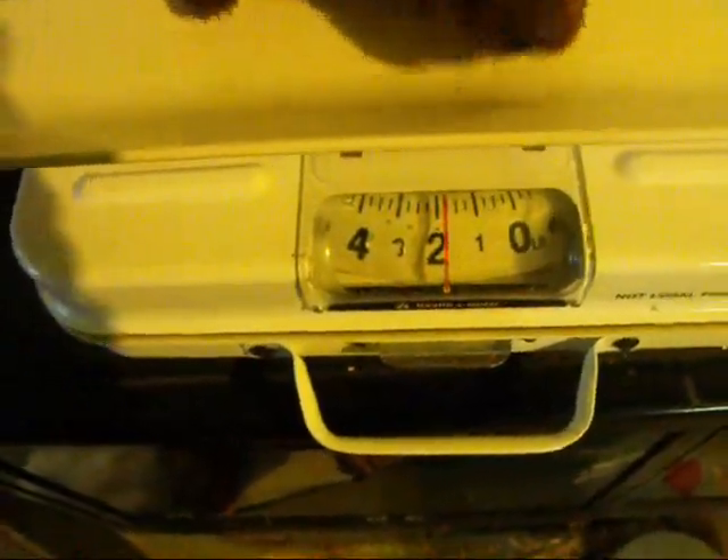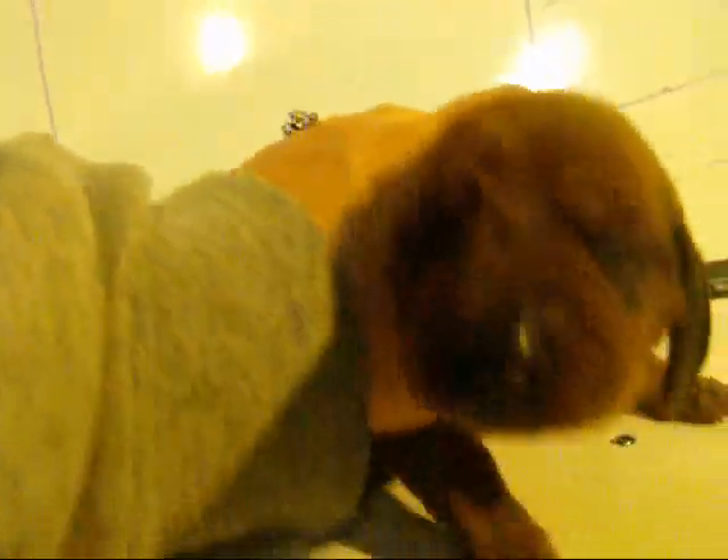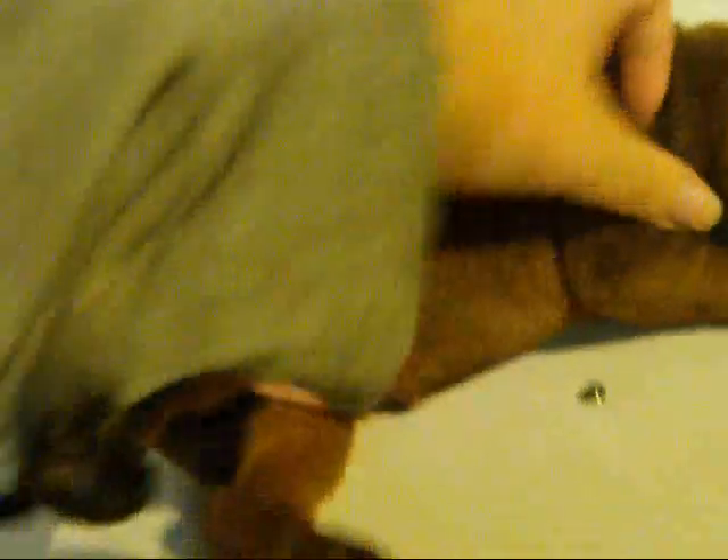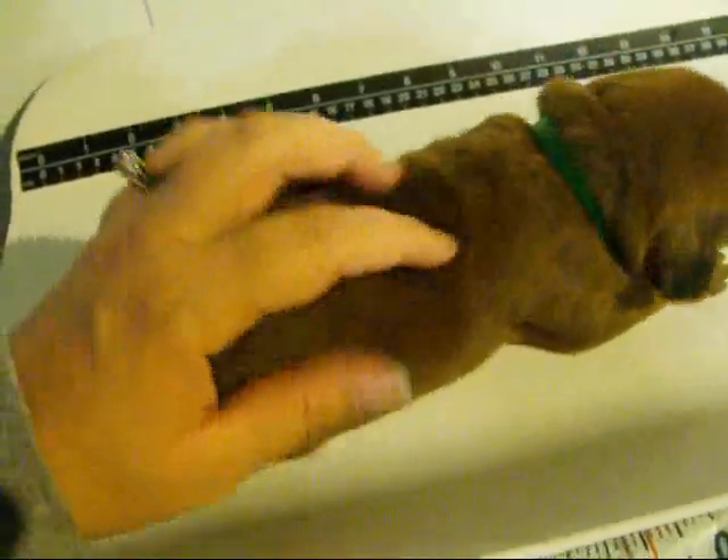He is almost two pounds. Let's just use the little belly button. He has a little bit of weight right there. That will not show when it's over — it will be gone.